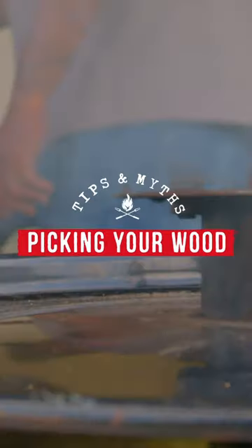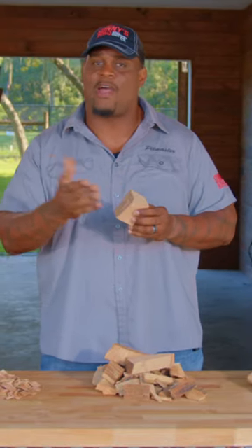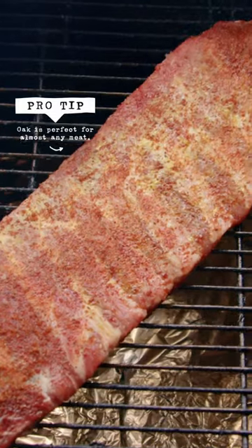I'm Sonny's BBQ pit master Shanna Snell back with another pit tip for you. We're talking wood. Right here I have some oak. We smoke with oak at Sonny's up to 12 hours for some of our products. It's really good and it gives our proteins a really good flavor.